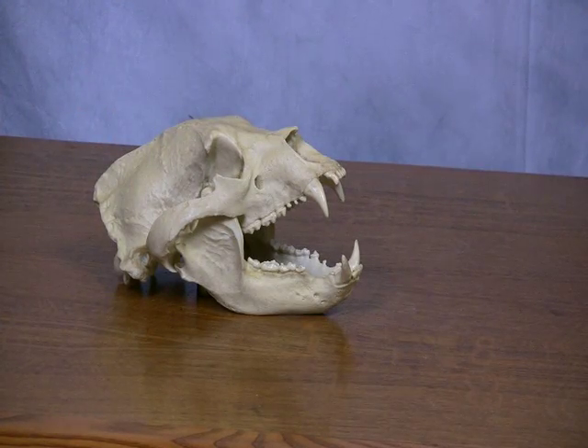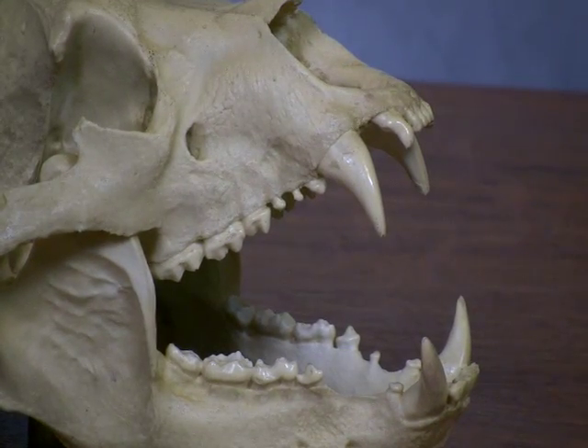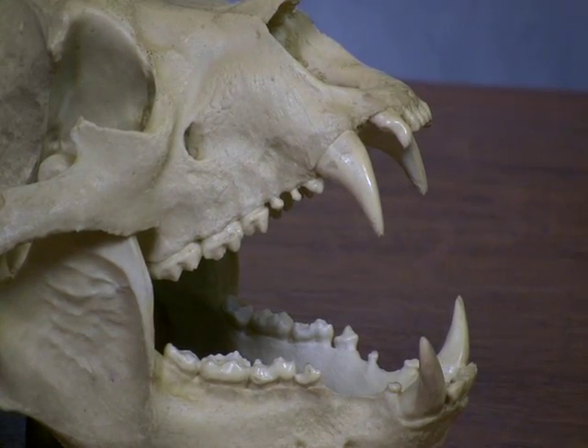Omnivores are designed to eat both meat and plants. As you can see in this bear skull, they have sharp canine carnivore teeth in the front and flat, ridged herbivore teeth in the back.